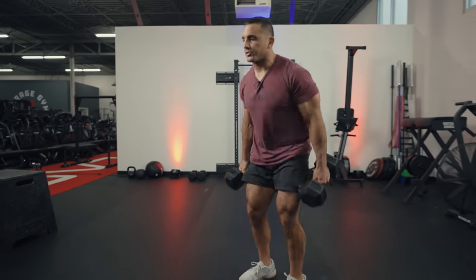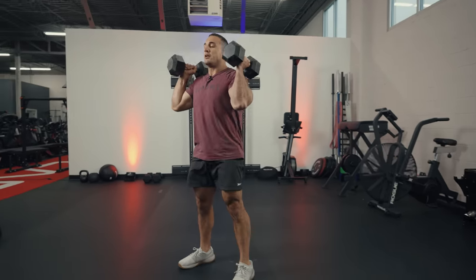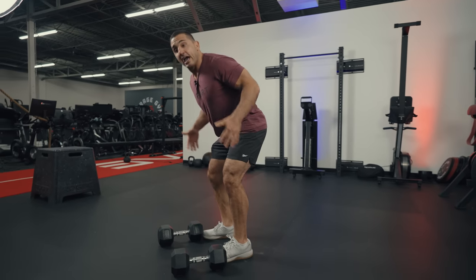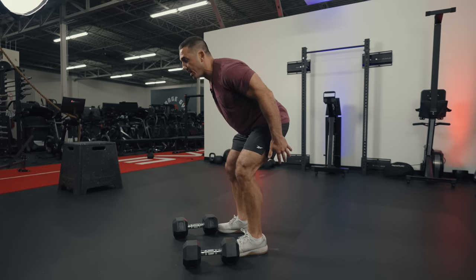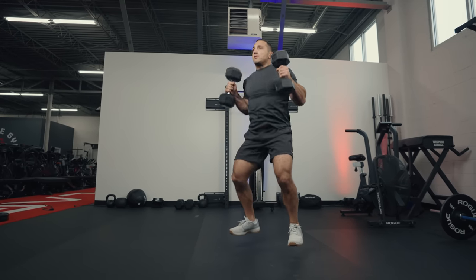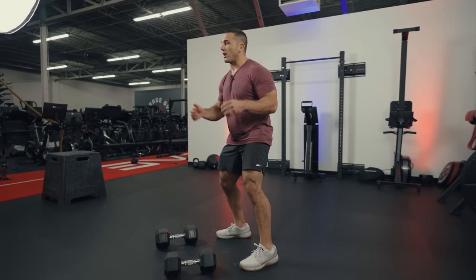Now let's talk about the hinge — and one of my favorite hinge positions is the hang power clean. Let's break it down. Take the dumbbells to your sides, jump and land. When you hinge, you're loading your hips and posterior chain, then jumping and receiving. Feet start underneath your hips — similar to the push press and deadlift — and they land in a squat position.